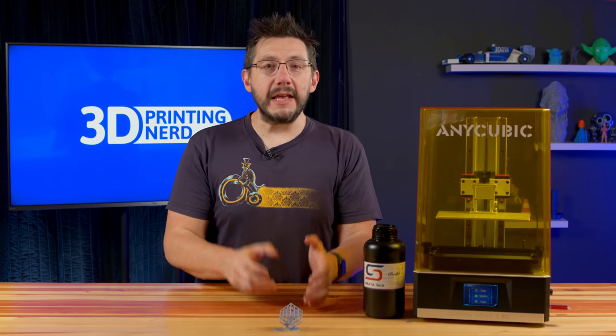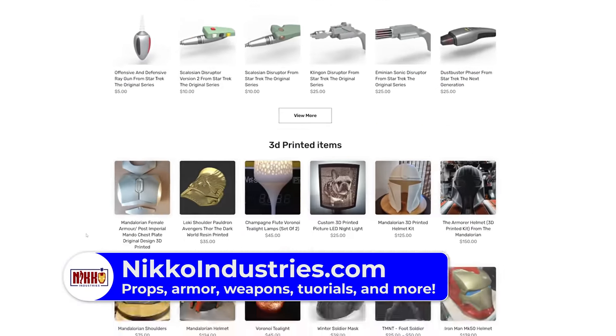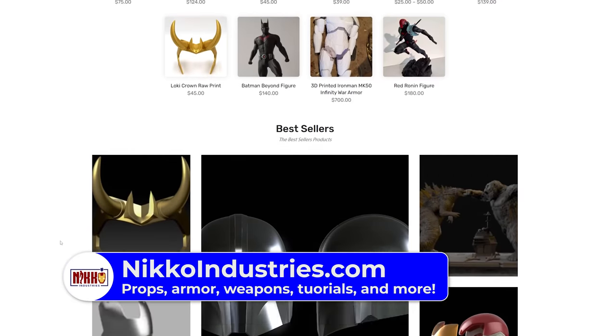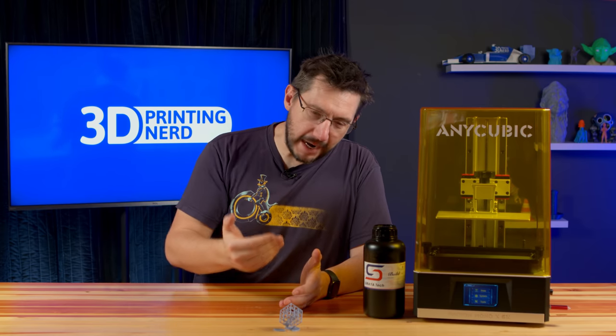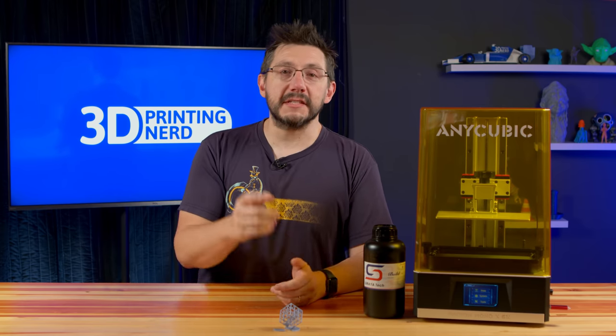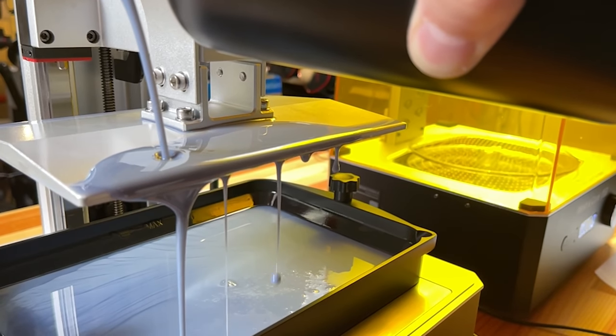Now what I need to do is get Thena's sword model. I reached out to Nico over at Nico Industries because he does a complete website full of cosplay things, and Thena's sword fits right into that. Nico sent me the files, I got them from Dropbox, downloaded them, and brought them into the slicer that Anycubic provided. At this point, all we have to do is add some more resin to the machine and it's time to print.